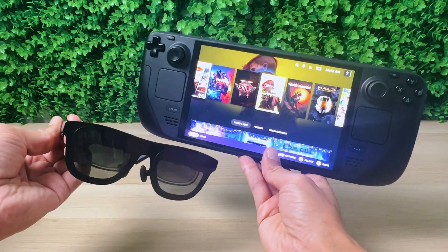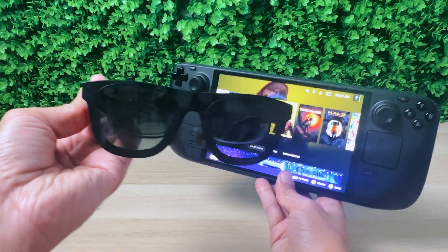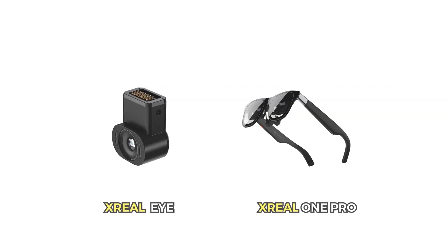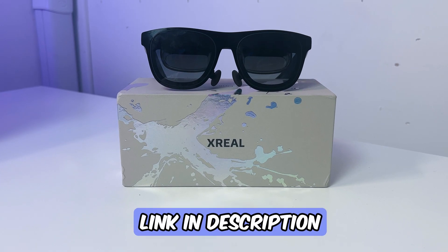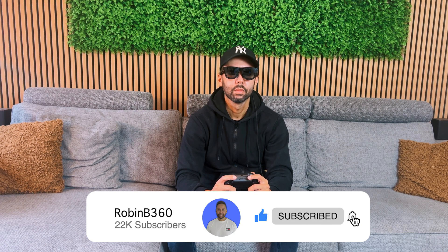Of course, you still need a host device to watch your content or play games, but you never know what the next step in AR glasses will be — or maybe you do, with the upcoming Xreal Eye and Xreal One Pro. If you want to know more about them or buy the Xreal One AR glasses, check out the link in the video description. Don't forget to subscribe to the channel, and click right here to watch the next video. See you there!